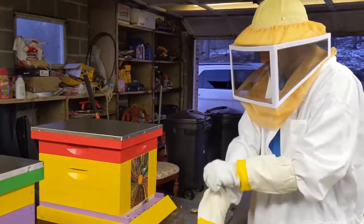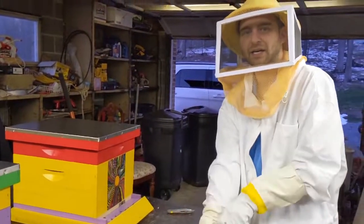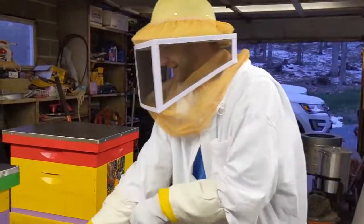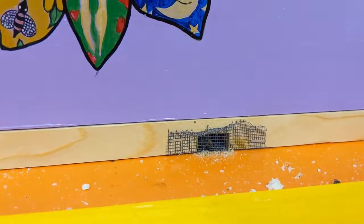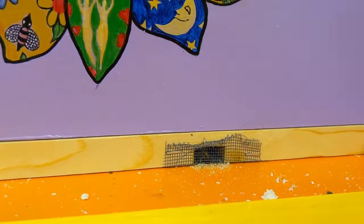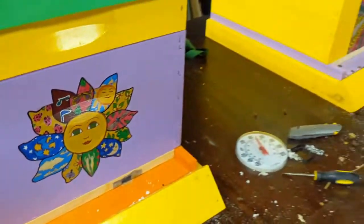We're going to attempt to move them to a permanent location now, since it's going to get nicer out today. You can see that they've been trying to shove their poop and their dead bees out of these screens that I made to keep them here for the two days they've been in the garage. Hopefully this whole thing worked out. I have a plan.